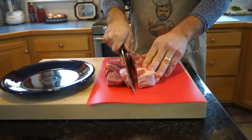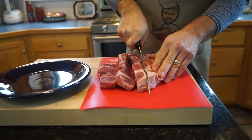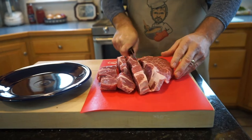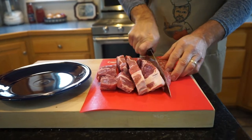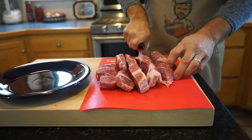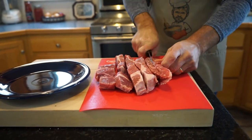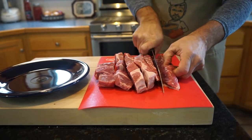I'm using that Cutco knife that I bought from a young man trying to work his way through college. Cutco is a company that sells, I guess, door to door. You want a good quality knife for this.